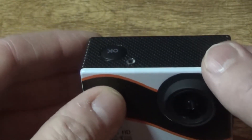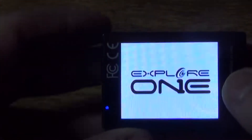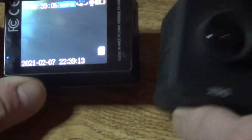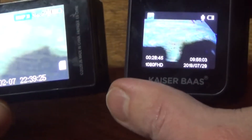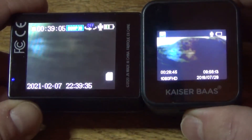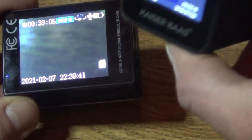Let me just turn it on. The actual interface of this is basically the same as this other camera right here — the exact same interface. I will say the screen is bigger though; you can see the screen is bigger and you'll be able to see a bit more. Neither of these are touchscreen.